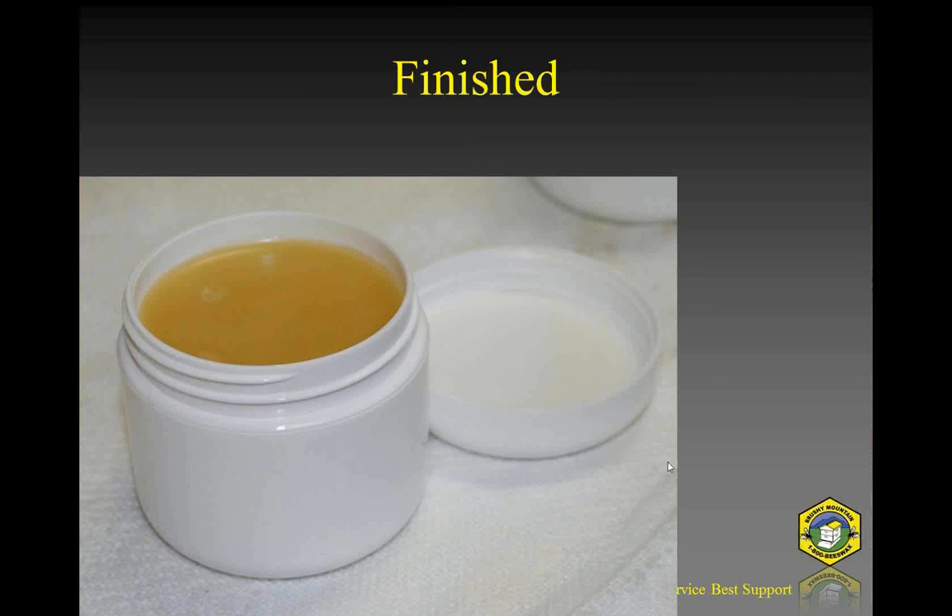Here I am pouring the containers, and here is the finished product. You just wait for it to cool. This is a two-ounce container. I think it has a rather nice consistency — easy to get out of the container without having to dig, but not so soft that it instantly melts off your finger. Everyone will want a slightly different recipe — some like it creamier, some like it harder. Tweak the recipe as necessary. These containers have a foam top which seals when screwed down. And there is your first batch of skin cream.